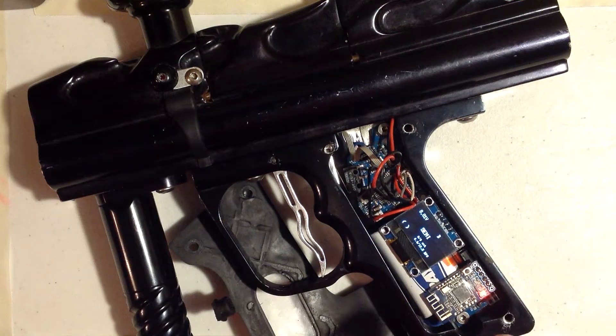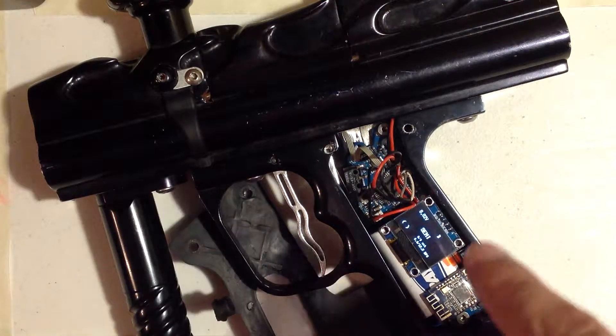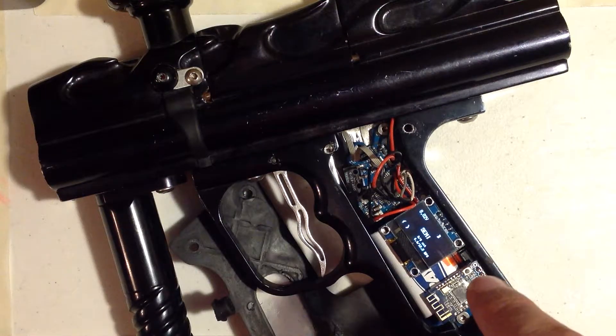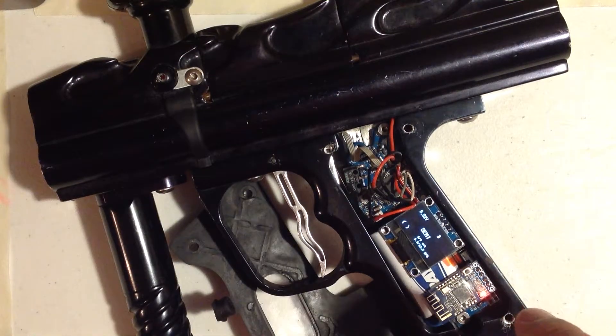There's 40 registers on this board. You don't want to program through the trigger, but I don't want to abandon you if your screen dies or your Bluetooth module dies. I don't want these boards to be useless. So there's three different ways to program them.